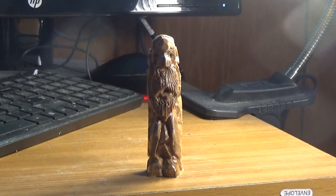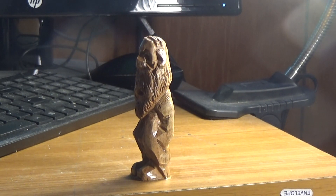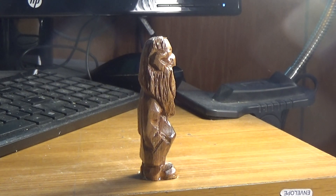Here's a little guy carved out of butternut — I just added some eyes on him, as you can see. It's a pretty wood. When you carve a figure, I just put a little polyurethane on him. You can put Minwax, you can put whatever you feel like putting on him.